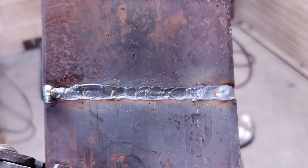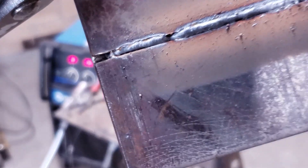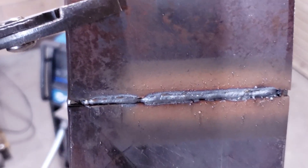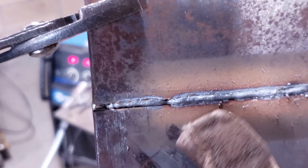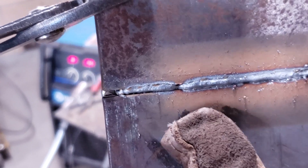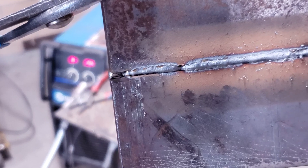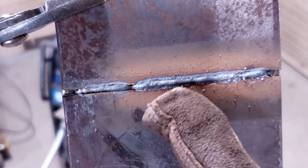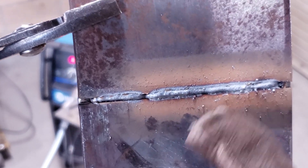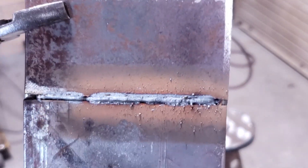You can see our first attempt — it looked like it was sinking in pretty good, and on the backside not bad, but we do have a little lack of fusion right here where we didn't get through. We're fusing both sides — that's what we want all the way down — and we got a little bit of stutter right through here. The idea is that we want this bead to pop through the backside and fuse both edges. Overall, not bad — let's see if we can get a better one.